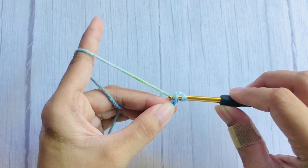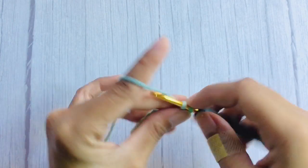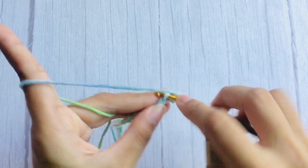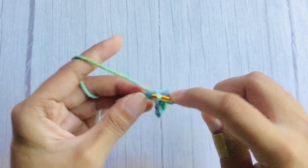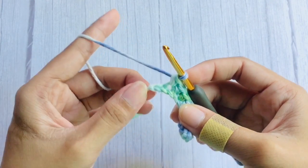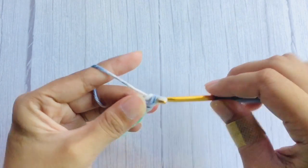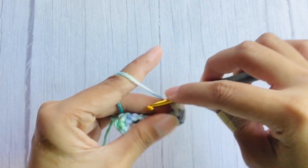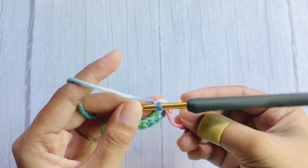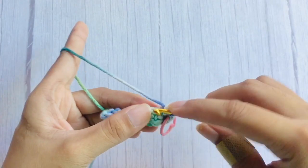On the second chain from hook, make a single crochet. To make a single crochet, insert your hook, yarn over, pull through — now you have two loops on your hook — yarn over and pull through all loops. Single crochet each chain till last. On the last chain, make three single crochets in the same chain. You can add a stitch marker on the second single crochet, which is your center stitch, so you won't get confused for the next rows.